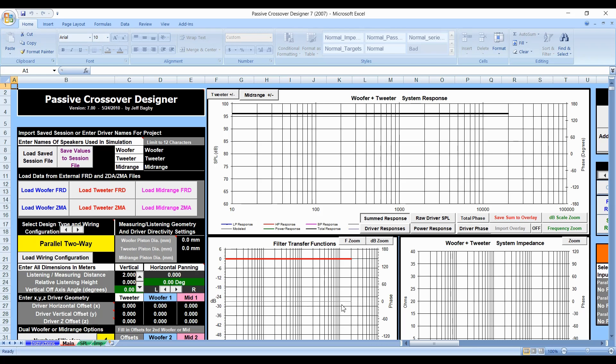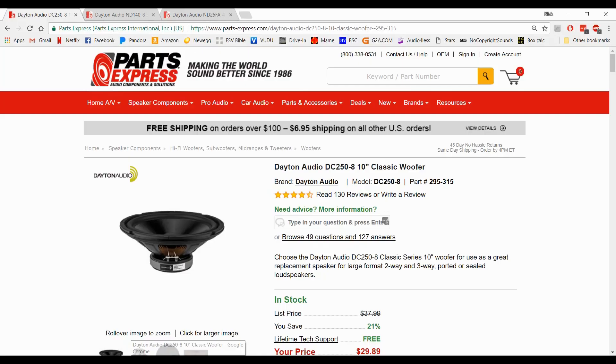What is up guys, we are back again with another video in the passive crossover designer series by Jeff Bagby. In this one we are going to show you how to make a three-way speaker system. First, let's go ahead and show you the speakers we're going to be using and what type of speakers you should be choosing. For a three-way system you're going to need three speakers.